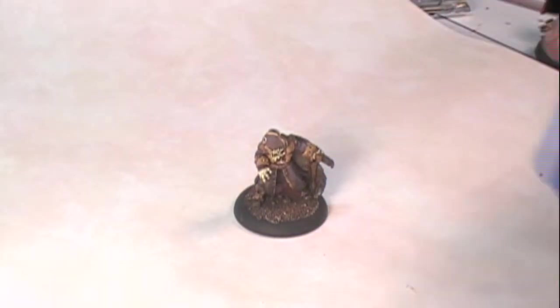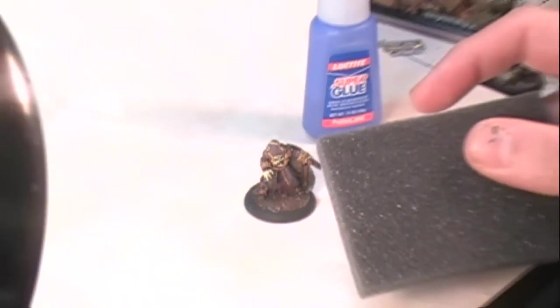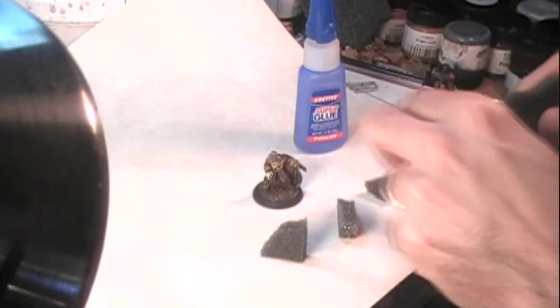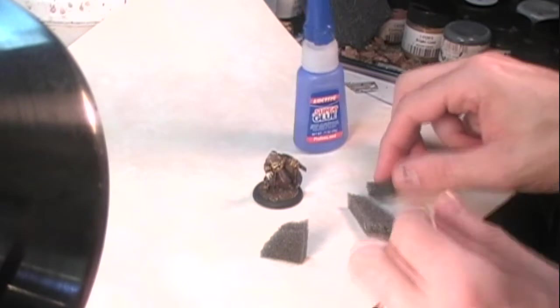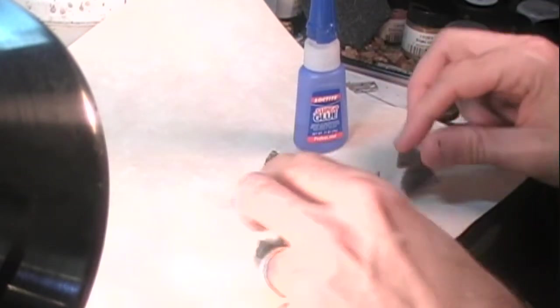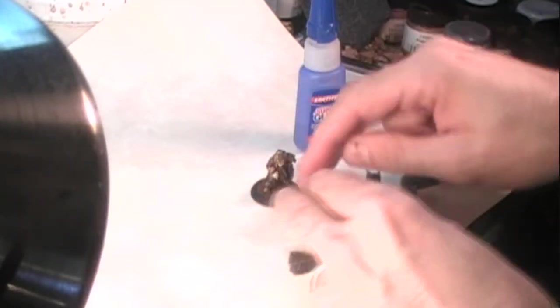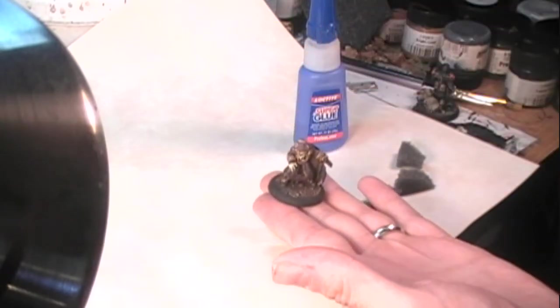The first thing I'm going to do is take my blister foam and tear it into some little pieces. I won't need many - I'm tearing way more off than I need - just some little chunks. Actually, I'll make these even a little smaller to make them easier to work with later on. Then I'm going to look at my figure and decide what I want to do with the base and where I want this foliage to be.